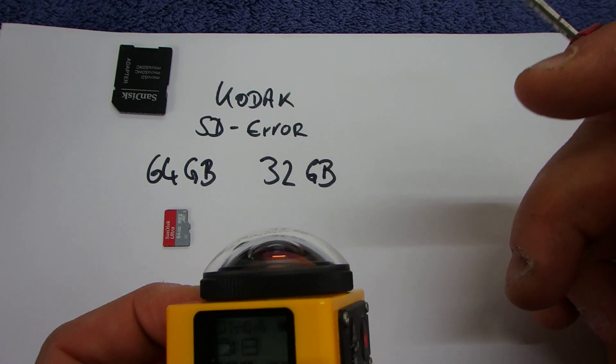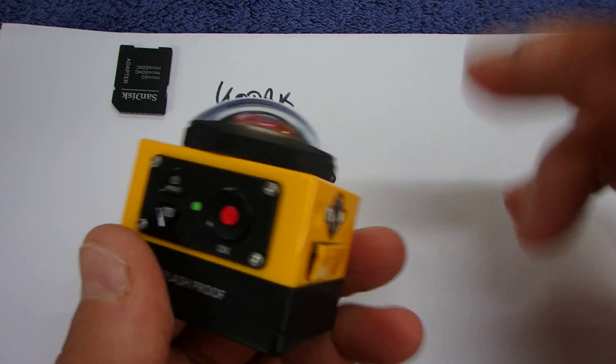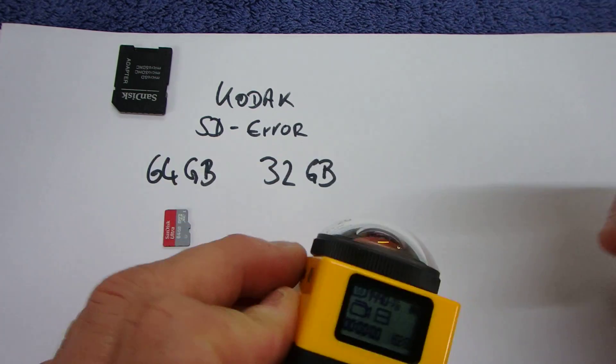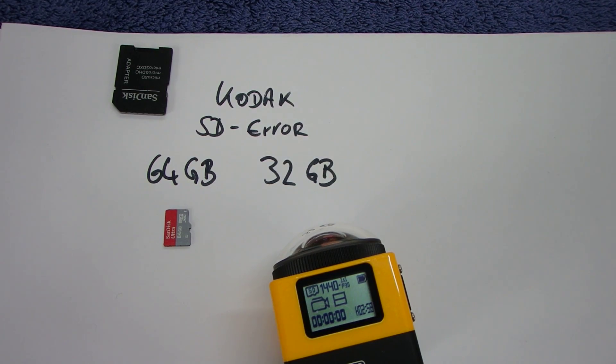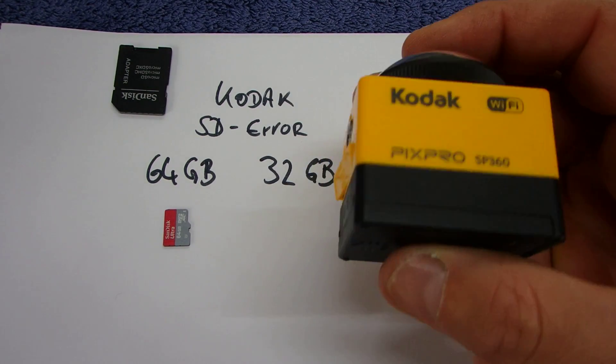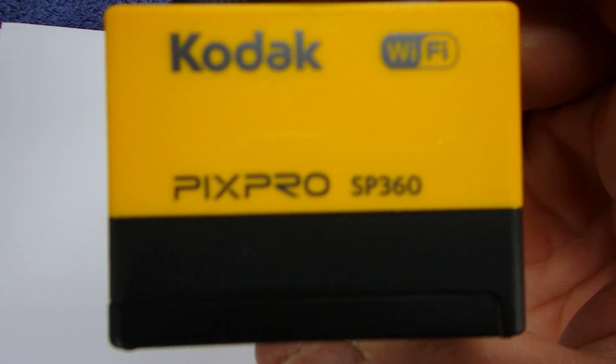Maybe Kodak will solve the problem in another firmware, but at the moment, if you work with 64 gigabyte, then your action cam won't work — Pixpro SP360.